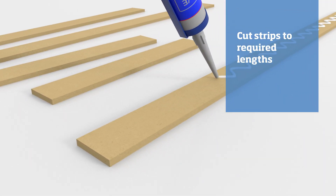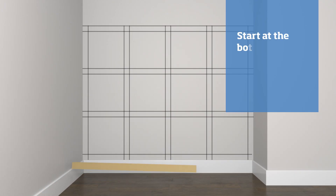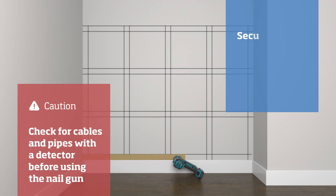At this stage you may need to cut the strips to size. Starting with the bottom horizontal strip, apply adhesive to the back, offer the strips up to the wall, and align to the layout guide. Now you can secure the strips with the nail gun.